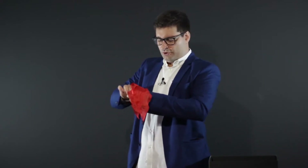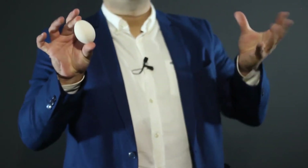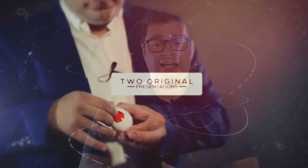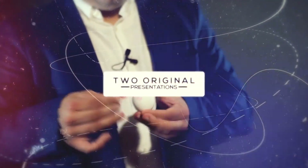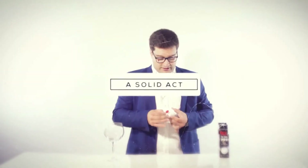Hello, I'm João Miranda. Today it's my pleasure to share with you my version of the classic Silk To Egg, which I've been performing for the last 15 years. Included is a great voice-over routine that we translated into 9 languages and that you can instantly add to your own act.